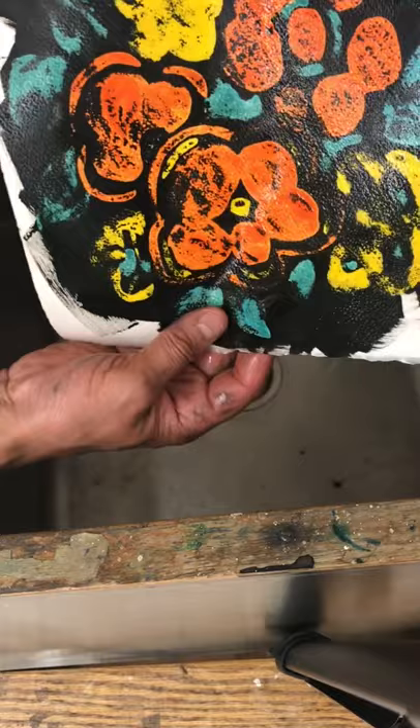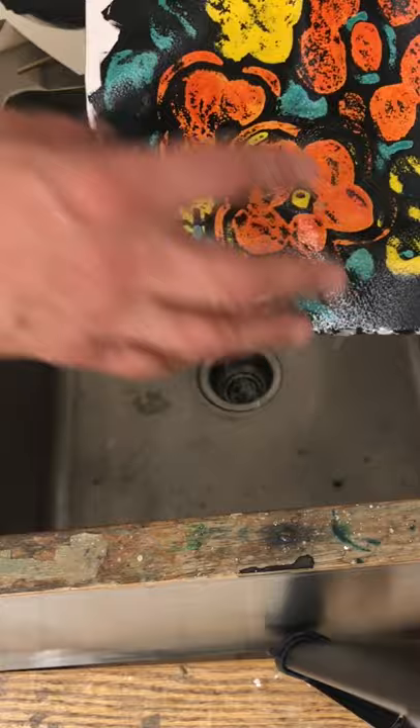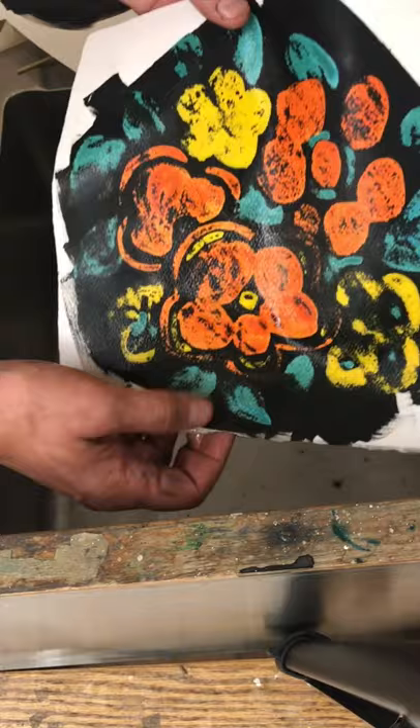I'm just using black with colors left over from another design, but if you really think out your colors this could be magnificent with the appropriate choices. You can do this with any waterproof ink — it doesn't necessarily have to be black. I use black because it's the most impactful for this demonstration.